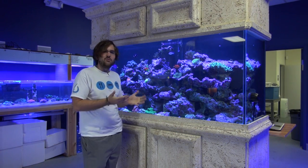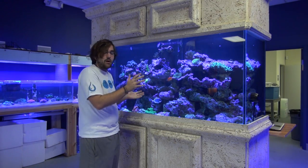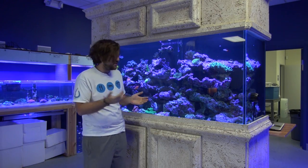During our move, it was really quite fun to move this tank. This 265 took about seven people to move out of our old store and five people to move into the new store. Why the loss of the two people? Well, they had to go home and they got tired.